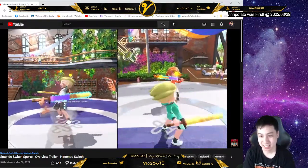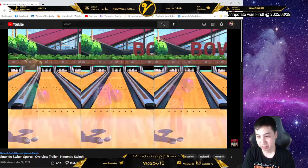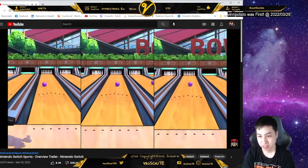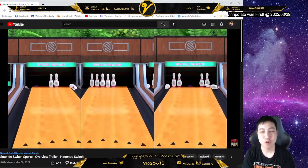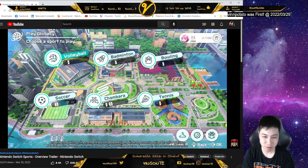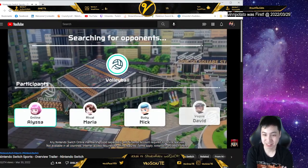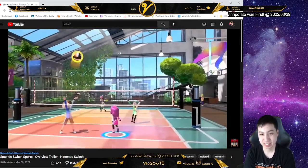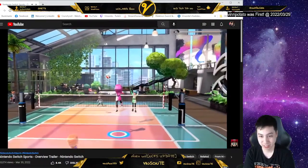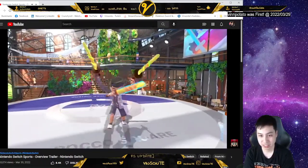You can play locally with friends and family on one Nintendo Switch system — every sport can be played together in the same room. How about online? You can also take the athletic action online. There's only six sports right now. Square off against friends near and far, or challenge others around the world via random matchmaking.